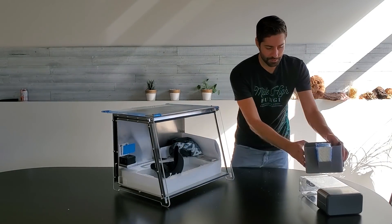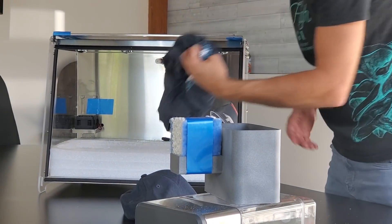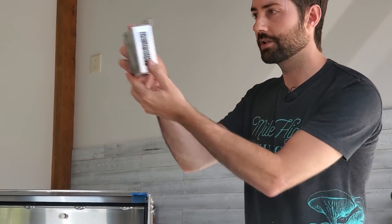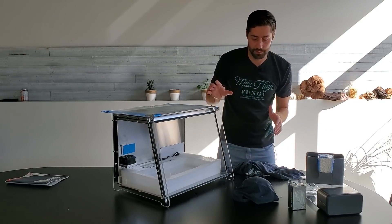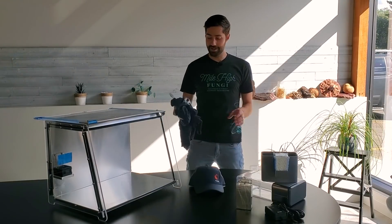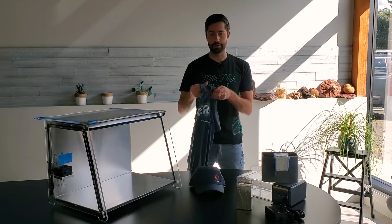Probably the filter — we'll go over all these pieces later. Some nice First Build gear and a shirt. Got an instruction book — eh, we don't need those. Another thing that looks like you plug some stuff into. Looks like something to do with Wi-Fi, which is cool, maybe it's Wi-Fi compatible. And of course the stuff to power it up. So I've got all my components here and some nice swag from First Build. I'm going to throw on my maker shirt — let's get building.